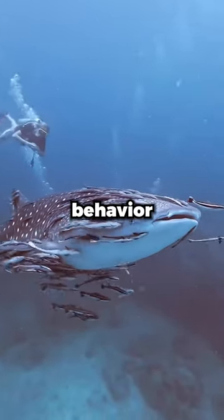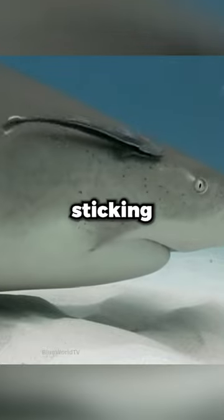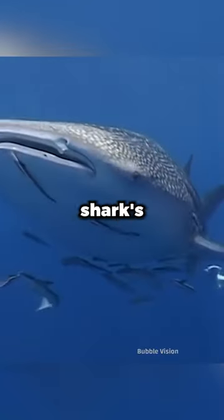Some people think this strange behavior is just a way of transportation, but that's only partially true. By sticking close to sharks, remoras can feed on the scraps of their host's meals and also remove parasites from the shark's skin.